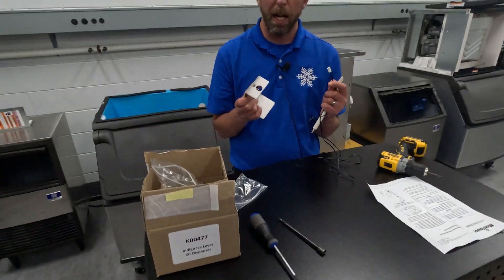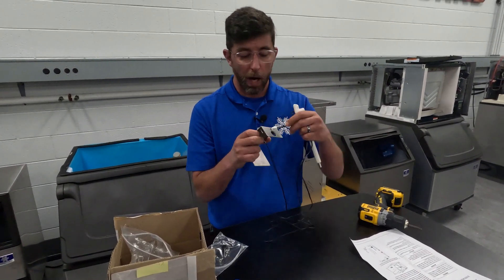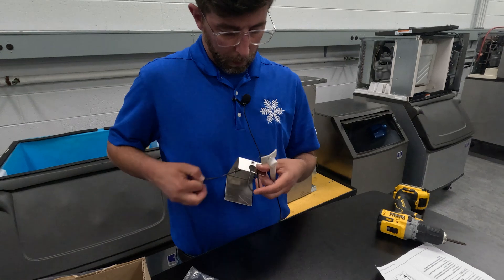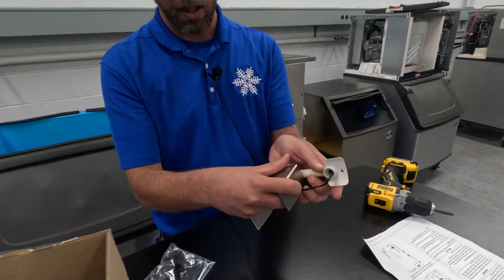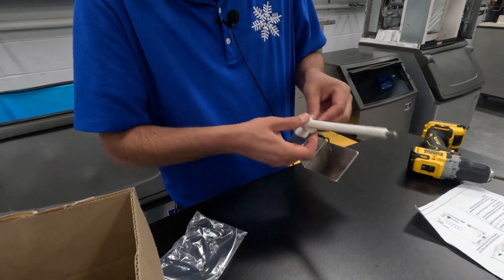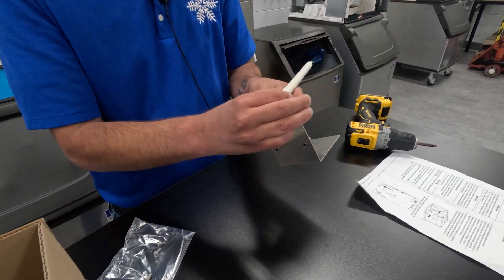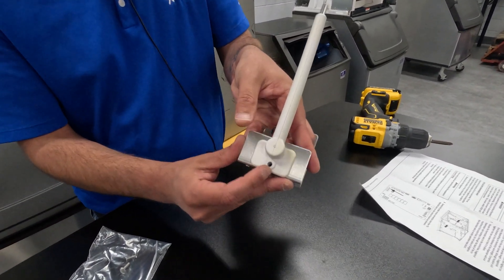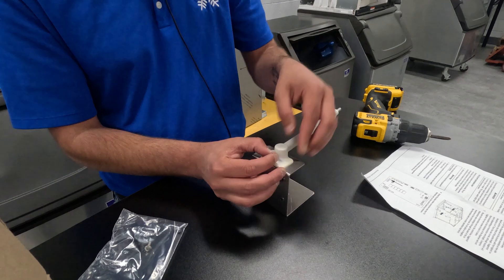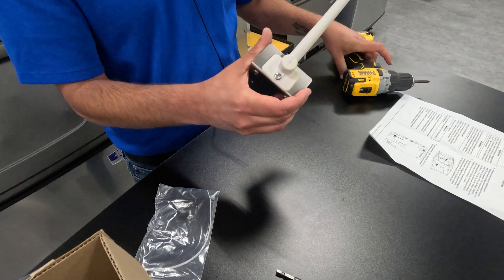We're going to show you basically what is step three of this procedure in the document. We're going to route this wire and connect this bin level probe to this bracket. I'm going to pull the wire through. You can see this end here is going to go into this hole. We're going to get that going by hand. We're snapped in. We're going to rotate it to line up this hole, and then use a screw to mount it here so it will not be able to be pushed by any agitation of ice. Doesn't need to be over tightened.